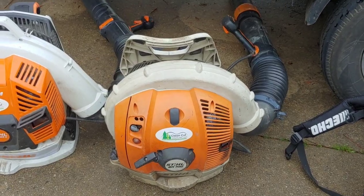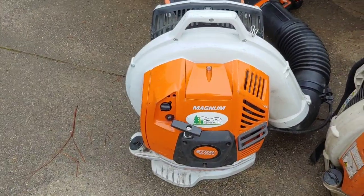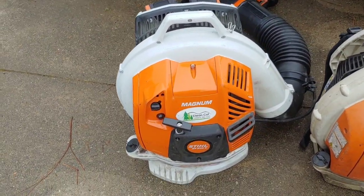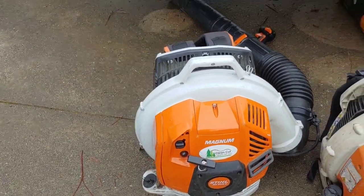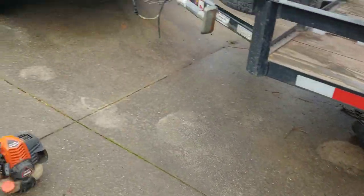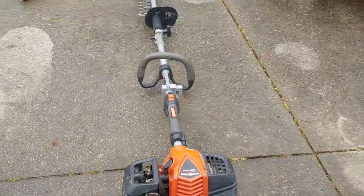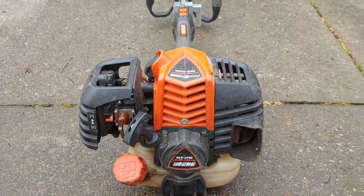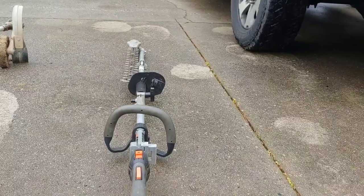And then I have the BR 800 with the standard pull cord on it. I didn't want to spend the extra money on the other option. I also have the Echo PAS Pro Attachment Series 2620 with the articulating hedge trimmers on the side.